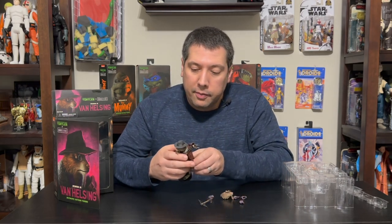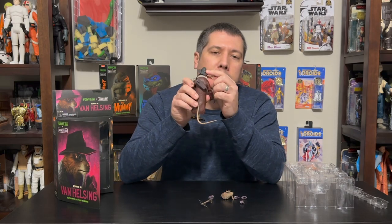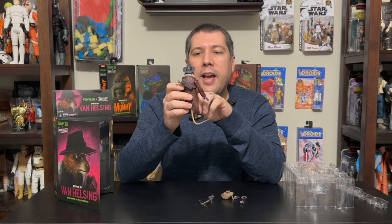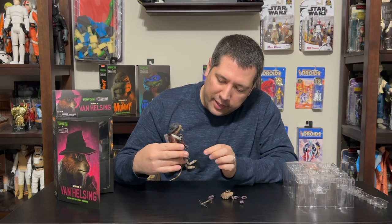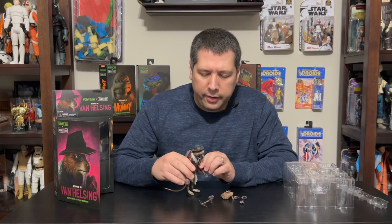Some fun little details to point out — you can see a throwing star on the back of his hat, a little ode to his martial arts skills. A little hidden throwing star in the hat is a fun detail they snuck in there. They have great detail all around on this character.